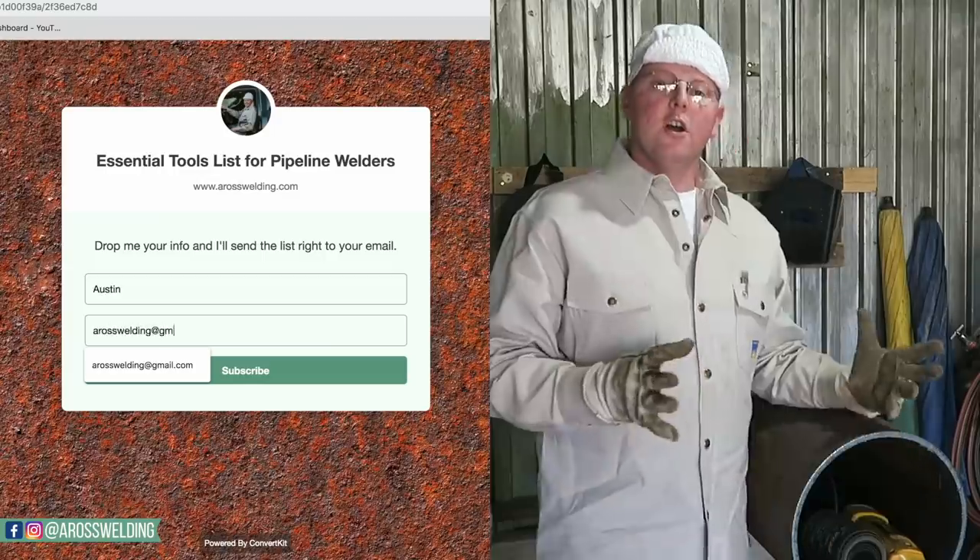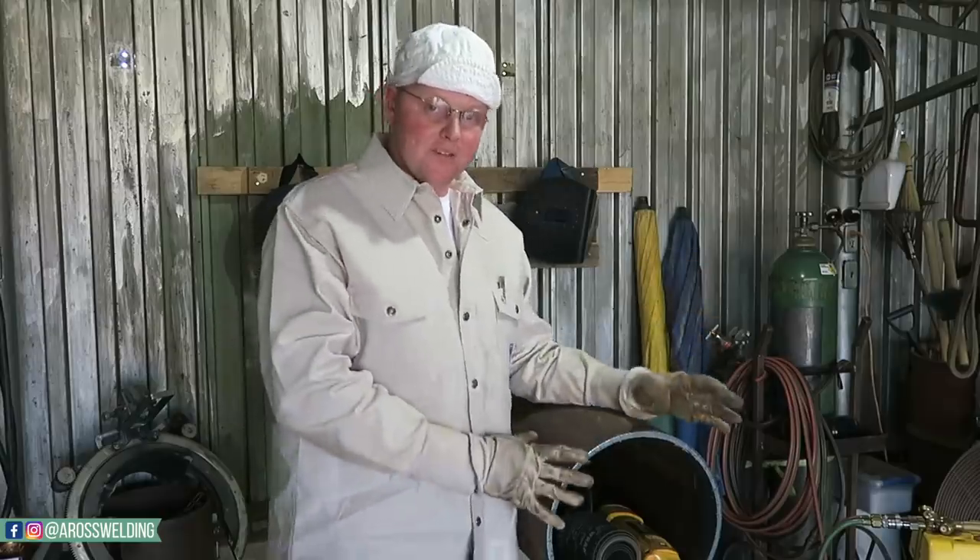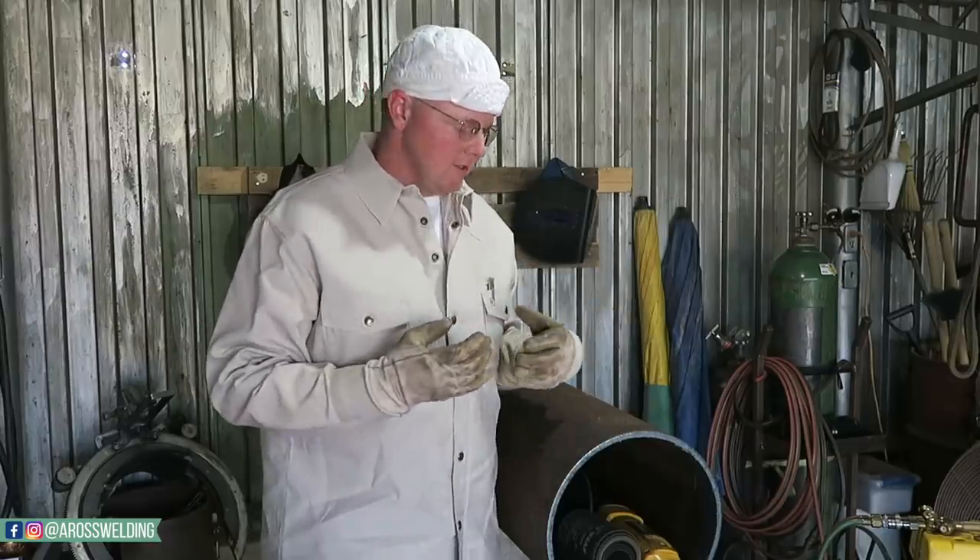There are a lot of reasons to know how to bevel pipe without a beveling machine. Not only is it going to help you practice when you're just getting started, but beveling machines are expensive — you don't want to buy one until you need one. You want to practice welding pipes so you can get out on the job, start making money, and then purchase your tools.